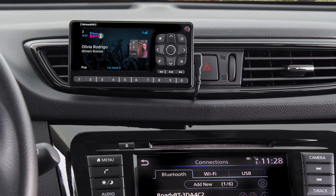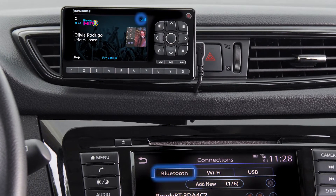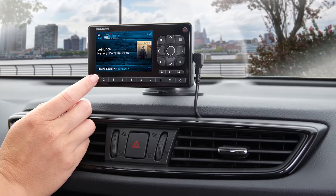Next, connect to your car's audio system using one of three options: Bluetooth streaming, auxiliary input, or your FM radio. Finally, just activate the radio and you're ready to go.